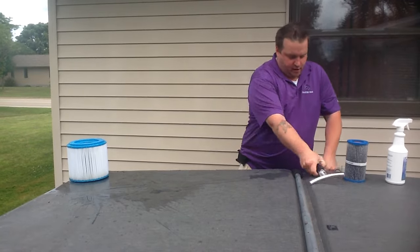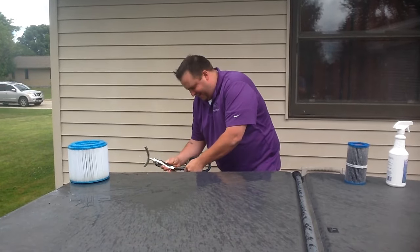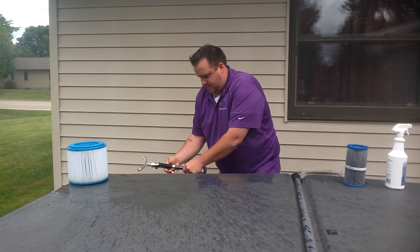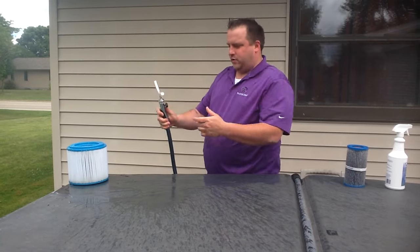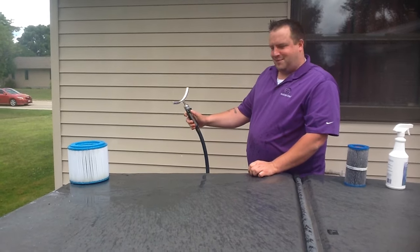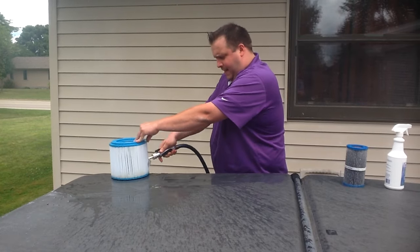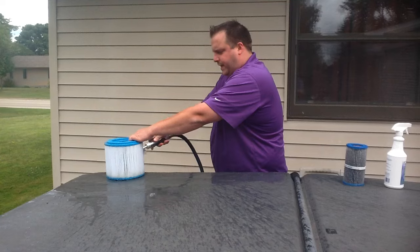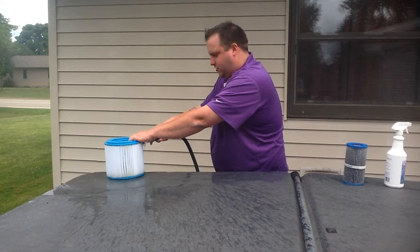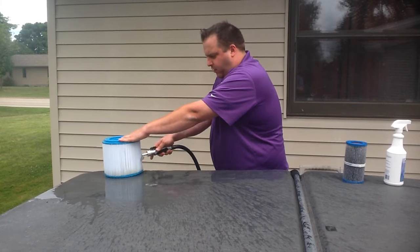With the filter flosser, it screws onto the hose and has a fully adjustable mist on it. You put it right next to the filter, turn it on, and it gets in between the pleats just by moving it up and down. It makes it a lot less messy for you and you should stay pretty dry. Just work your way all the way around the filter, making sure to get it completely clean.